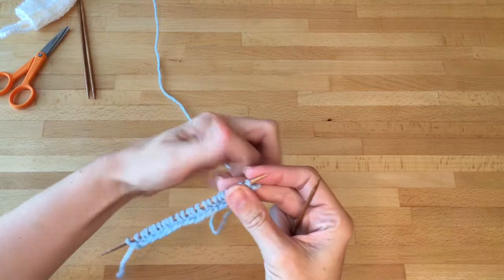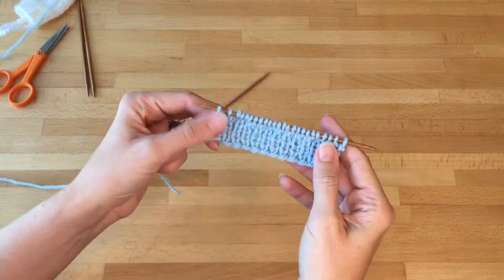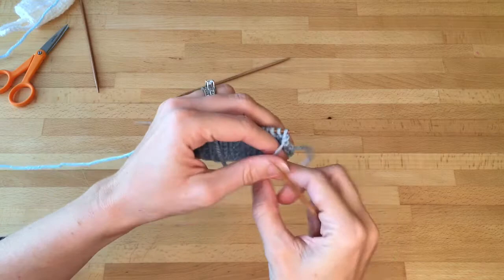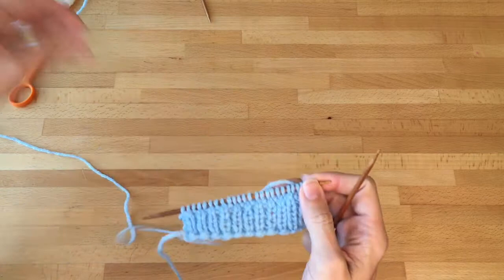At the end of row one I'm just going to turn my work and again knit, purl, knit, purl all the way across, and I'll keep doing that until I've completed six rows. After six rows of one by one rib, you then turn your work and take your larger needle, size five, and you're going to purl across the row. After purling, remember to take your second smaller needle and set it aside, so you should now have both of your size five needles.